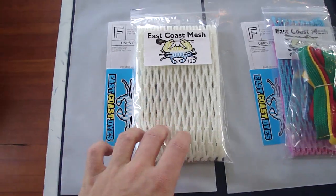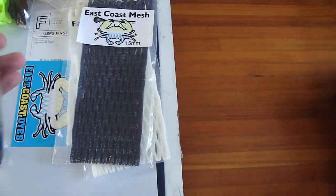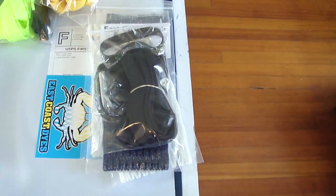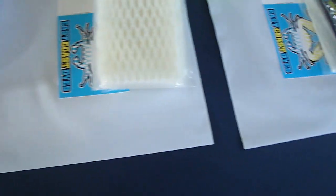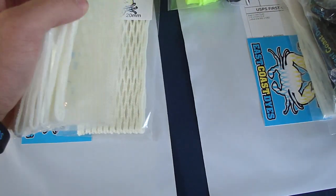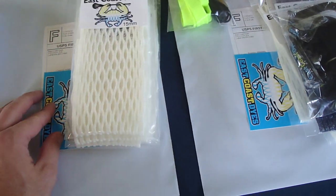Brett got a 15mm South Beach and some Rasta color shooters. Christine got a piece of 12 diamond goldie mesh. Robby got two pieces of 15mm white, a piece of 15mm navy, a black kit, some wristbands, a golden yellow and white kit, and a Volt and black kit. Connor got five pieces of white 15mm and a piece of 20mm white for free.